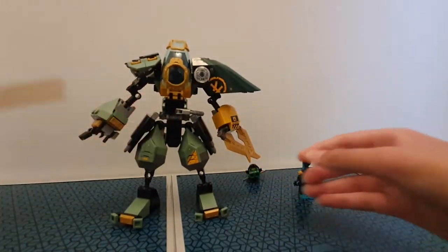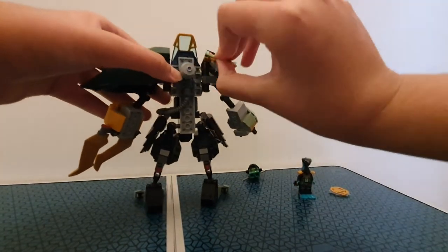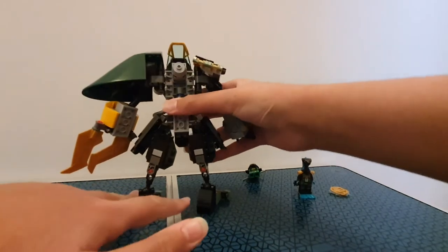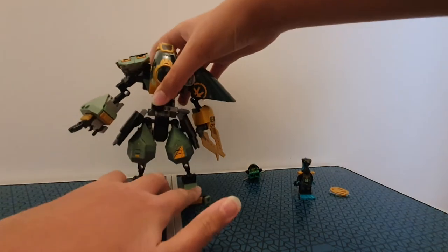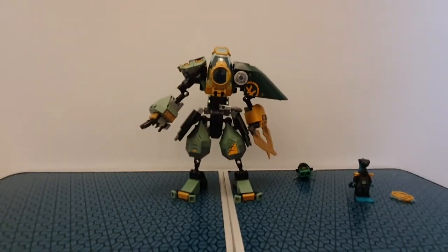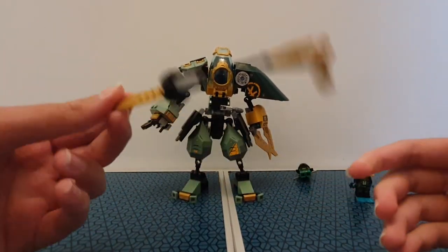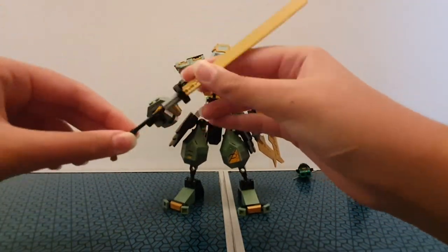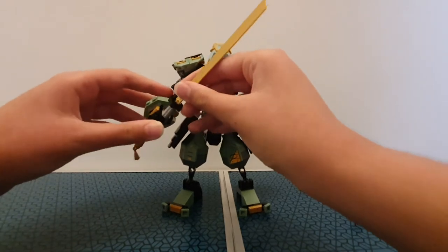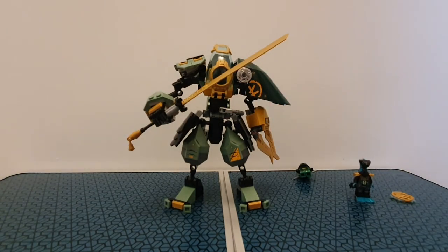The back view doesn't look bad — I think it looks quite fine. Now the sword — it's a simple build with a tassel at the end. We've seen a lot of mech swords. It just goes in the clip on the arm, and you can close the fingers around it. You can get really good posability out of this mech, which I think is really nice.